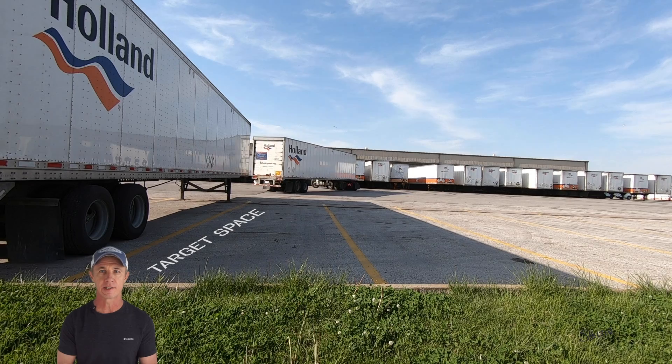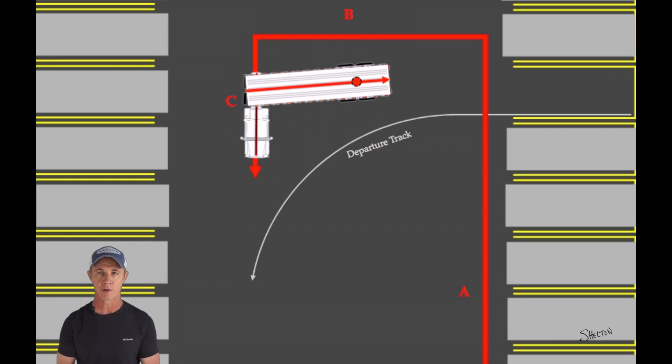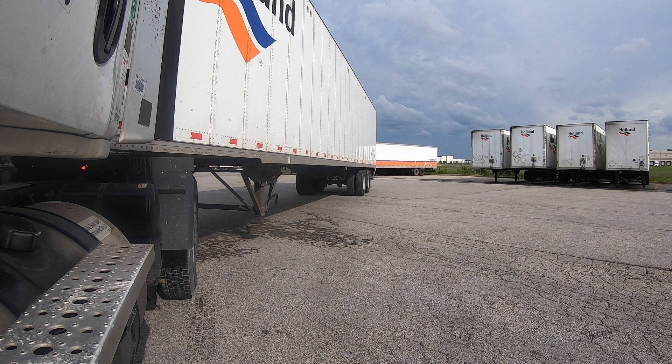After turning from leg B to leg C, I straighten the wheel, ensuring that my tractor is facing parallel to the trailers on that side. Now at this point, I have my window down and I'm watching my trailer closely. I'm looking at two things mainly: where my tandems are on the ground, and the direction my trailer is pointing.